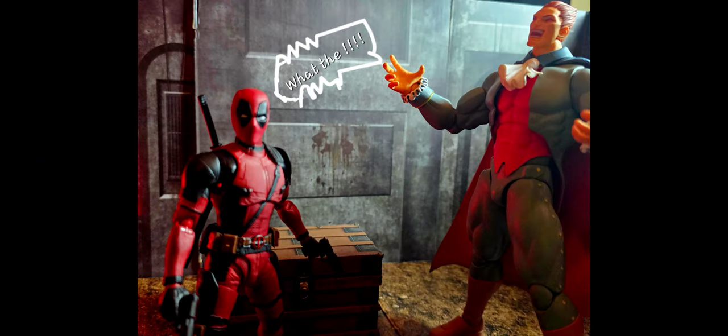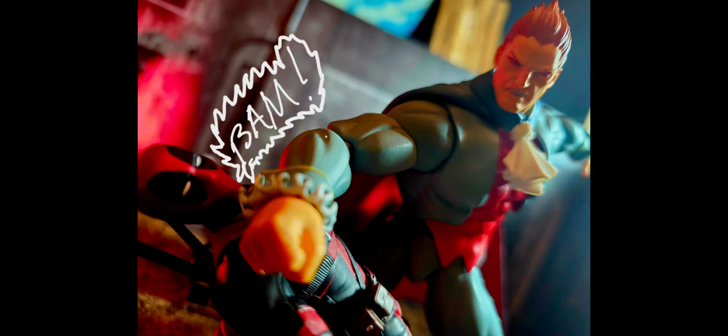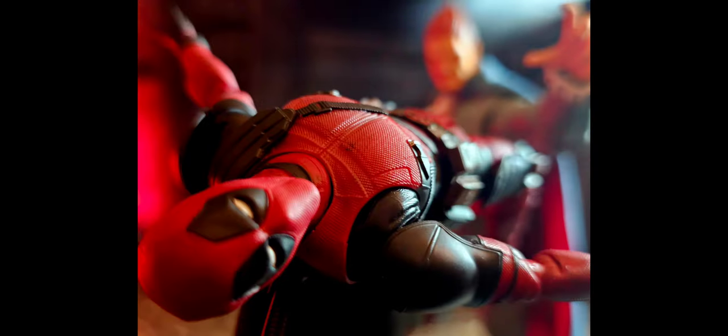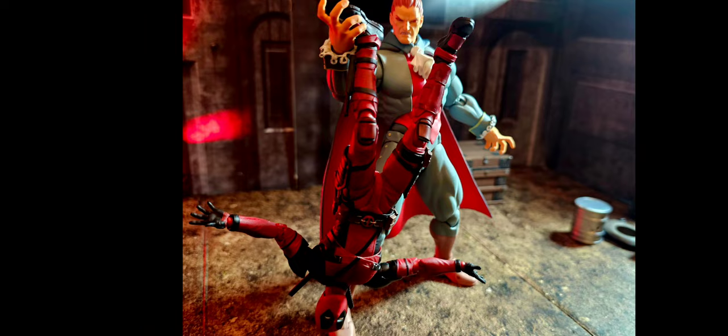He goes good with Marvel Legends movie style or the comic book style of your figures, depending on your choice. As you can see here, I have them mixed in with some of my Marvel Legends and Storm Collectibles as well, and it looks really, really cool. Mezco One also goes really good with SH Figure Arts Deadpool, as you can see right here. Really dope action figure right here.